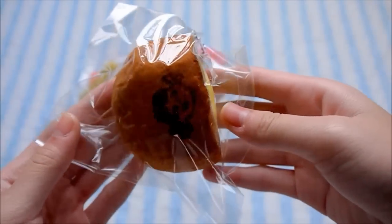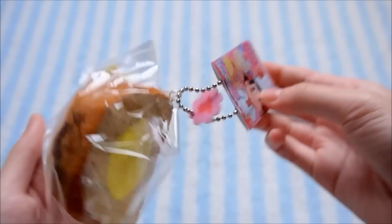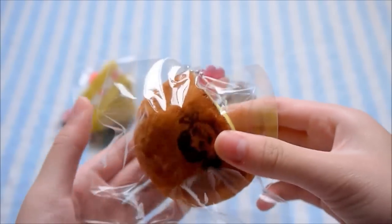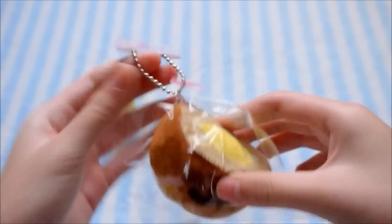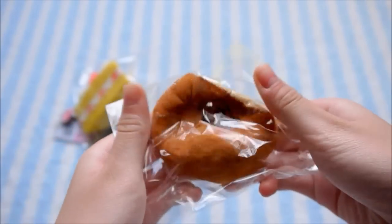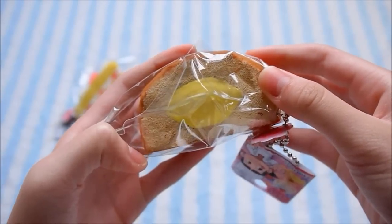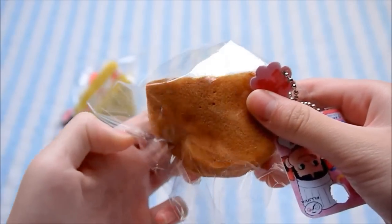And then I have this custard bun, and I did have one before, but this one's a lot more improved. And again there's the same tag and the acrylic charm. Here's how squishy it is — it's also very squishy, and there's the custard filling in the bottom.